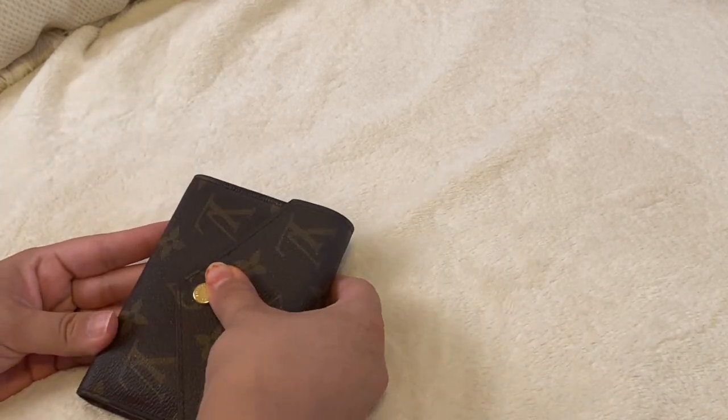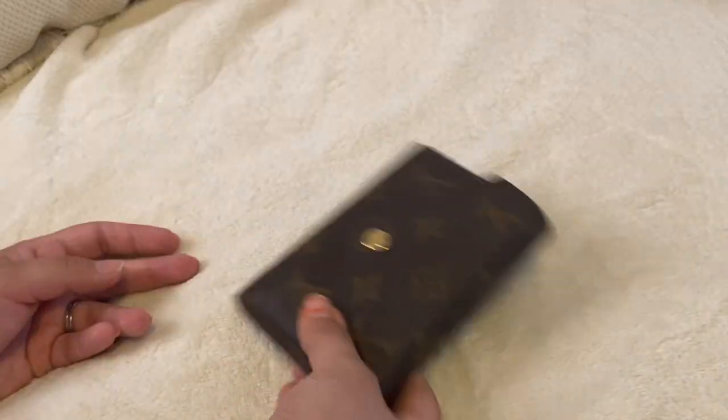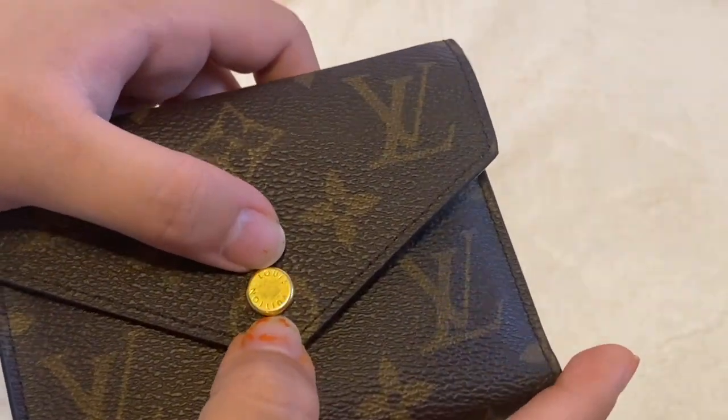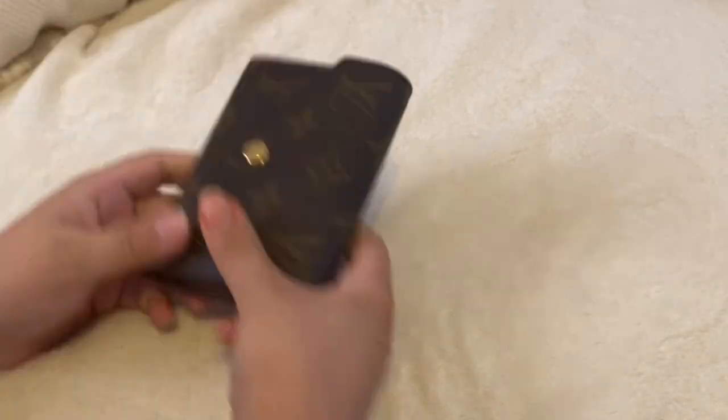I don't really baby this wallet at all — I just throw it everywhere. I did get some scratches from my keys or just from use, but that's why I got the key holder.